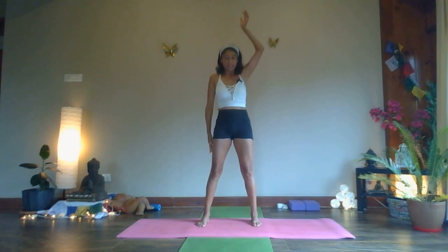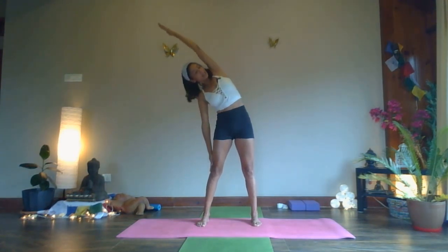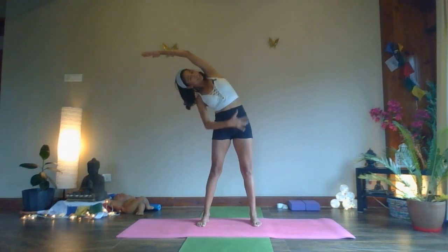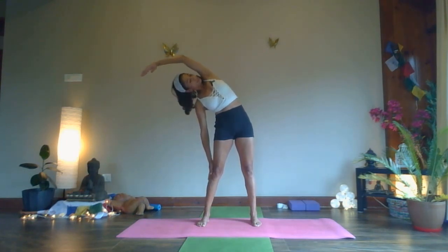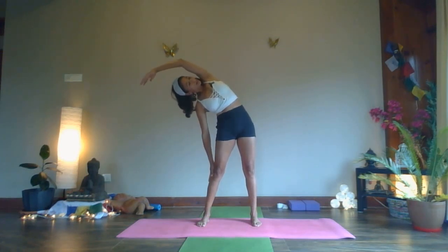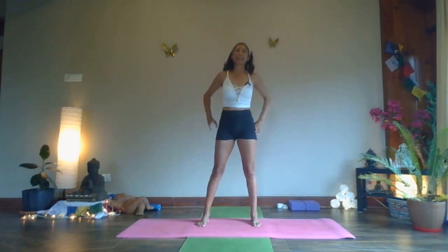One last time on the other side — inhaling, lift and lengthen. Exhaling, bend to the side. Keep your hips in line, strong feet on the ground, look to the opposite side. Five, four, three, two, and one. Inhale up to the center, exhale, release.